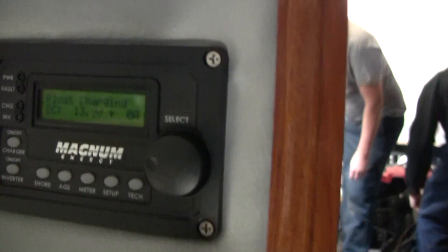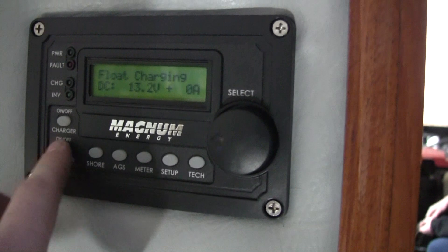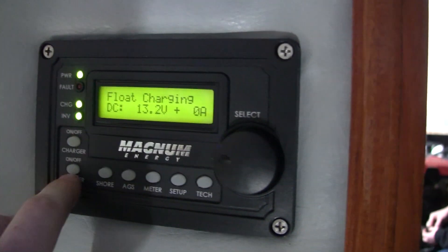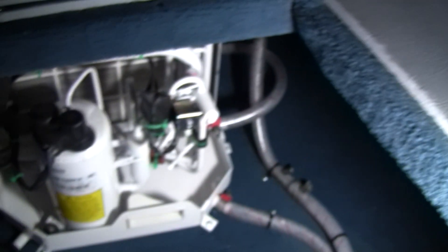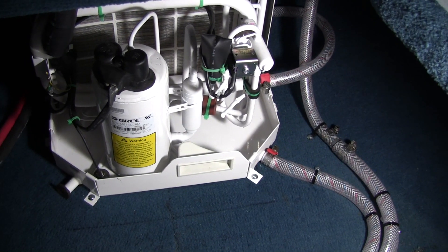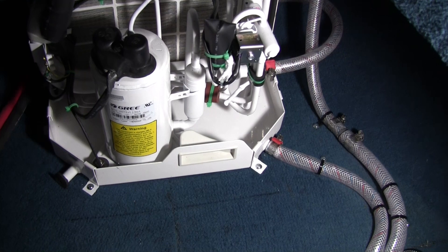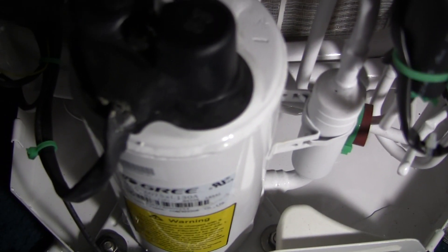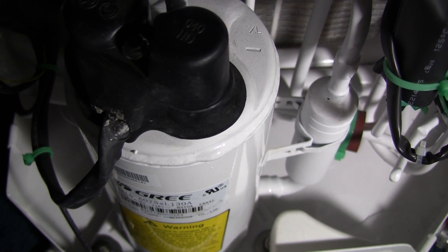Down here at the bottom, you can see the inverter's float charging. The inverter is on. Compressor's already running — you can hardly hear it. You might be able to hear it a little better now. Most of all, the noise you're going to hear is really just going to be the fan running in the back, which is the squirrel cage blower.